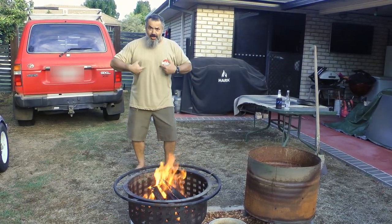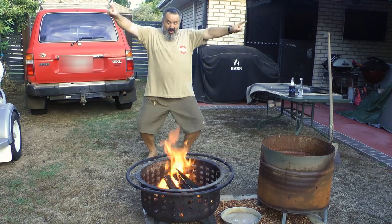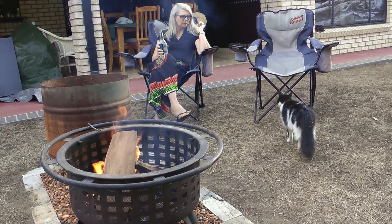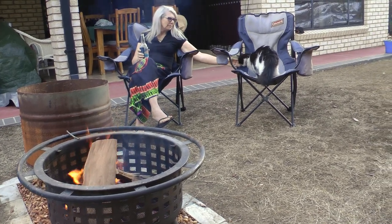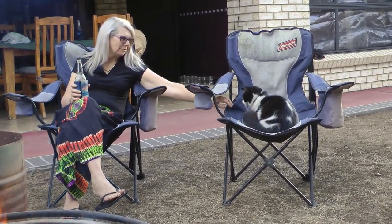Fire! I have created fire! Cheers. Well there goes my seat. Looking forward to tea? Yeah absolutely — Saturday night, beer, fire, living the dream. Camp oven living the dream.